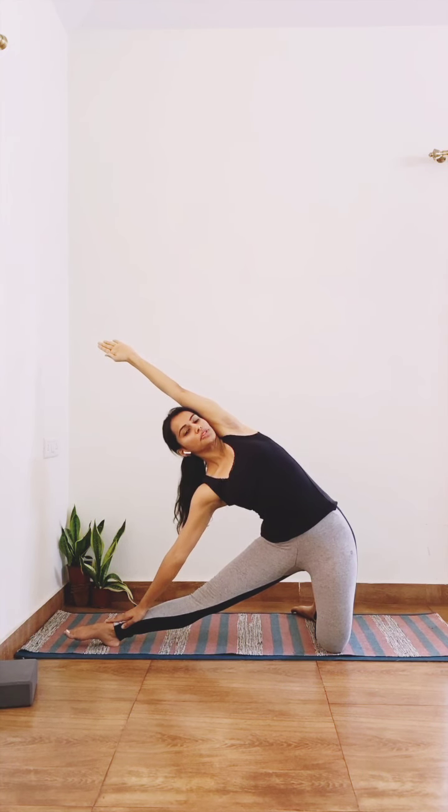Stay in this posture for about 20 seconds, and as you inhale, come up.